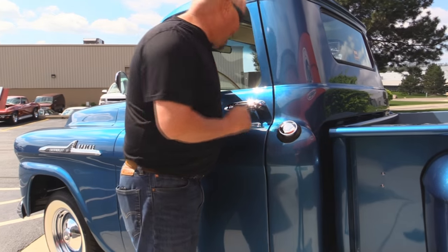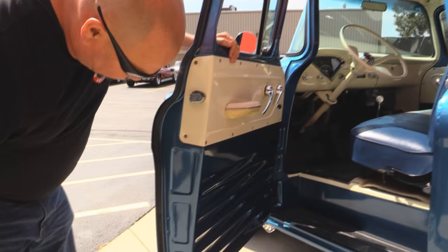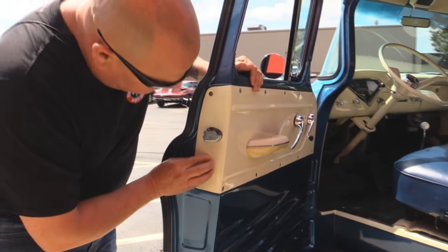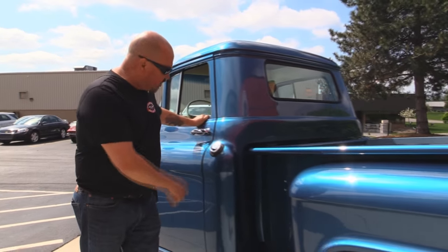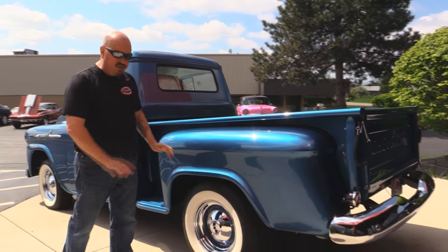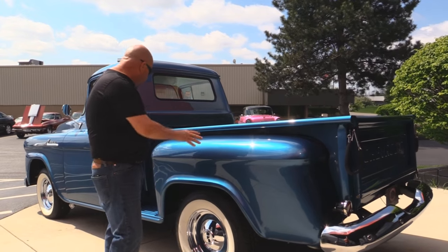Door handles look great. That door is locked — well, now I know the lock works. Look at this door jamb — beautiful moldings here. They've painted everything up real nice, painted on the inside too. Bed is straight as an arrow. They've left the gas tank in the correct area. The truck is all restored back to original.